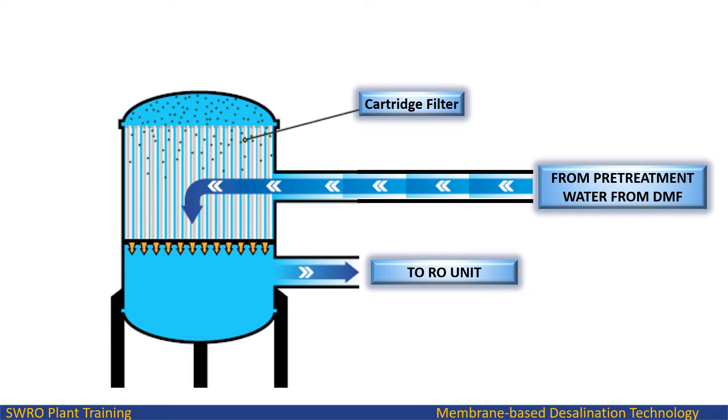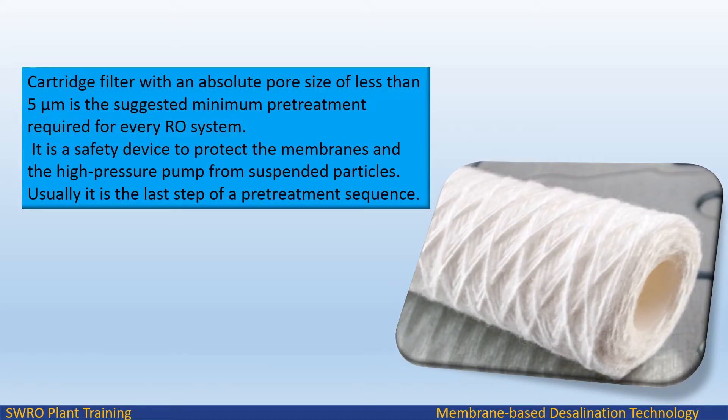Water from the dual-media filter pre-treatment unit passes to the cartridge filter inlet; the filtered water from the cartridge filter then passes to the RO unit, preventing hazardous raw water from reaching the sensitive RO membranes. The SDI measurement is done by the operator or process engineer before feeding water to the RO unit. A cartridge filter with an absolute pore size of less than 5 micron is the suggested minimum pre-treatment required for every RO system, serving as a safety device to protect the membranes and the high-pressure pump from suspended particles. It is usually the last step of a pre-treatment sequence.